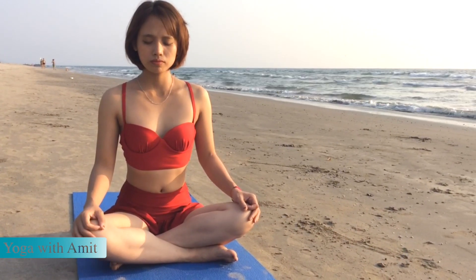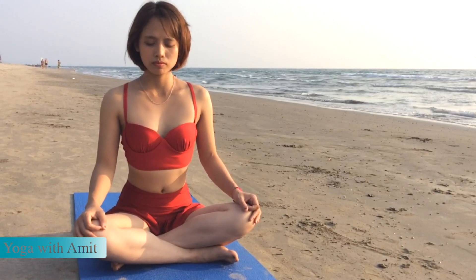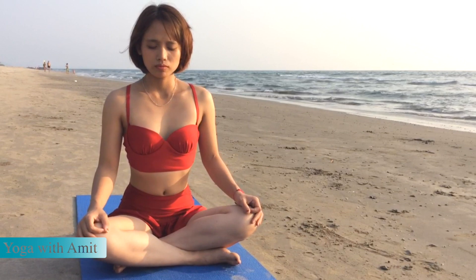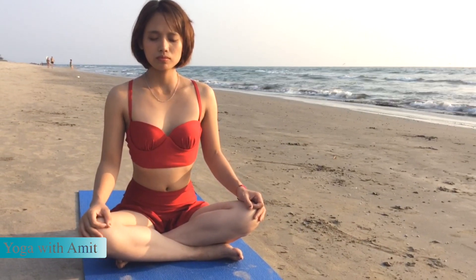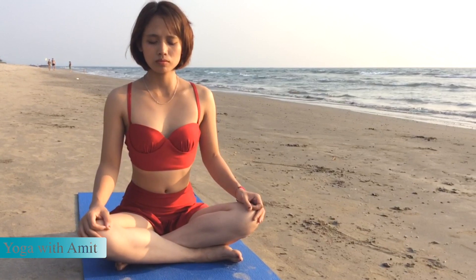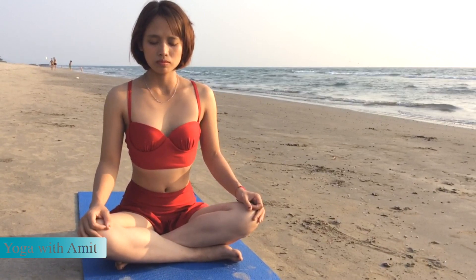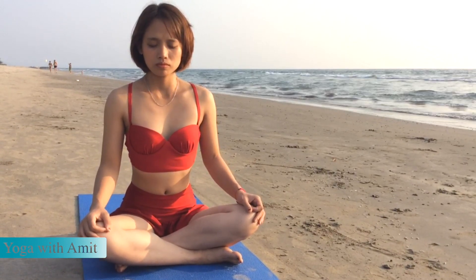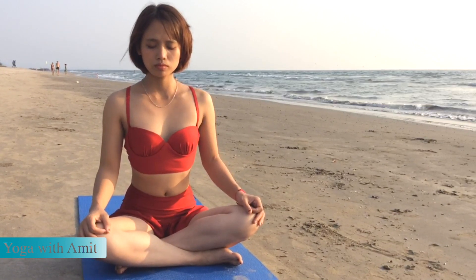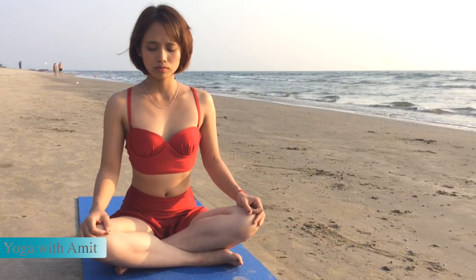Inhale, exhale, inhale, exhale, inhale, exhale. Continue the same process of breathing — about 10 pumpings. After 10 pumpings, you stop. Relax. Do not restrain. Do what is comfortable.